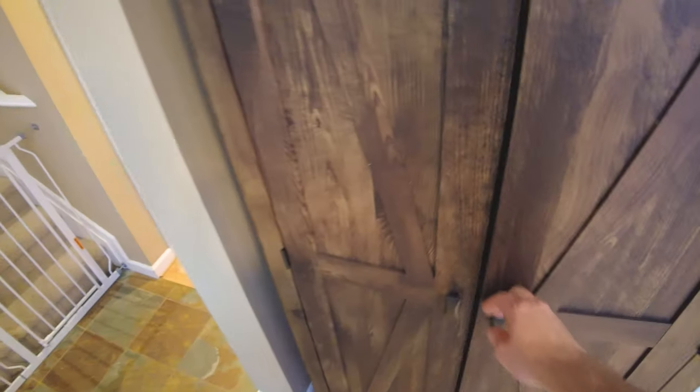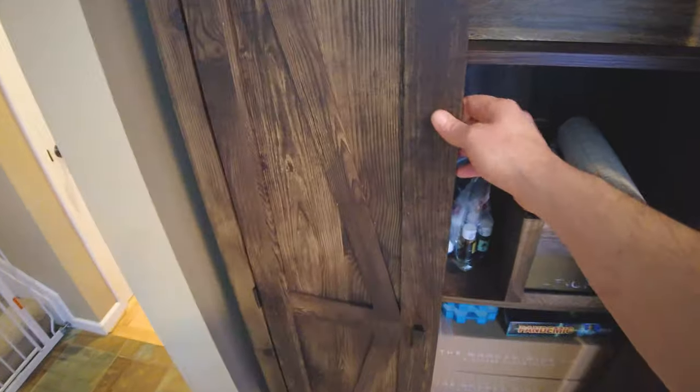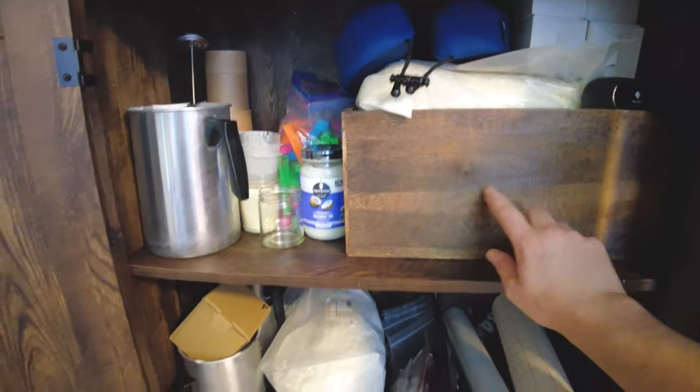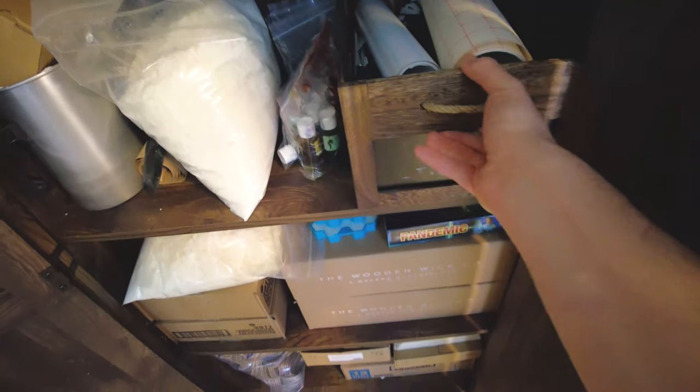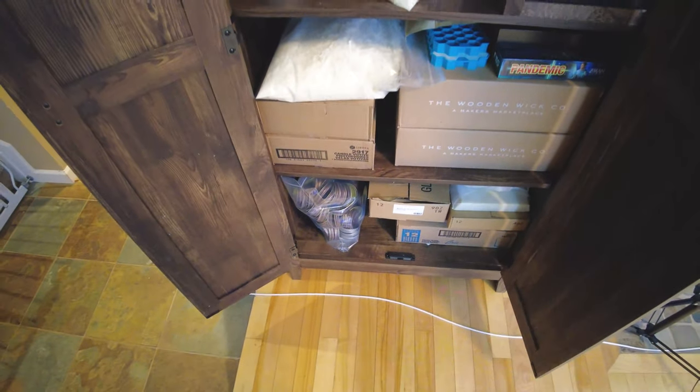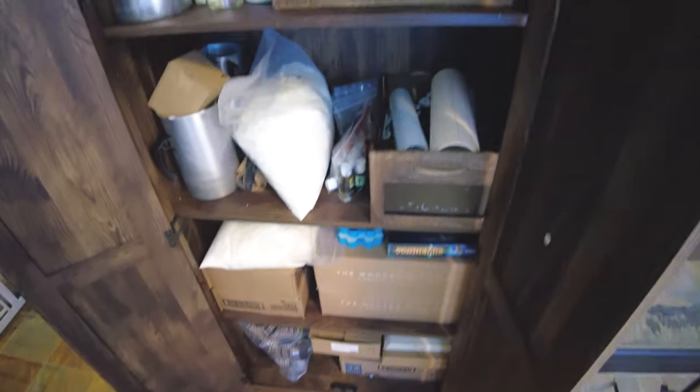Coming back over here, these shelves I got off Amazon. They store everything pretty nicely. And then of course these bins — I've got these everywhere. I got these from Michael's. They're really nice. Pouring pitchers, waxes, jars, anything down here like that. Lids — pretty much where I keep all of that stuff.